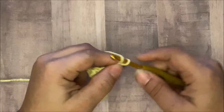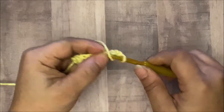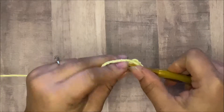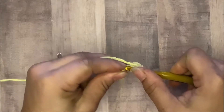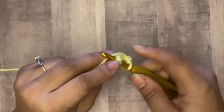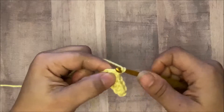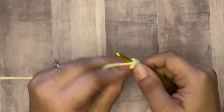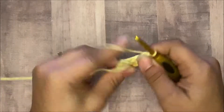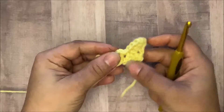Again we will chain five or six: one, two, three, four, and five. Again you count one, two, three and you go into the third chain and make a half double crochet, then into the next two chains with a half double crochet. Then you take and go right here — which would be those chains that you actually skipped — and do a slip stitch, then chain one and half double crochet three into the space: one, two, and three. Now I have created two blocks.